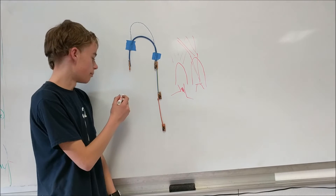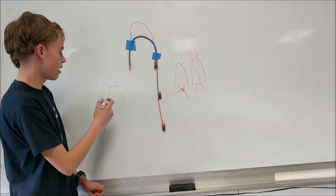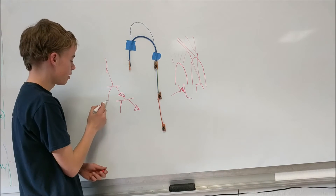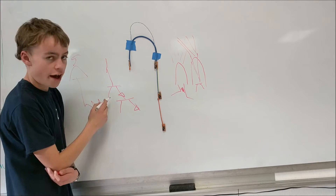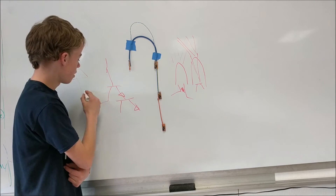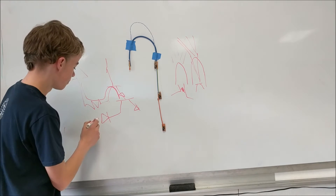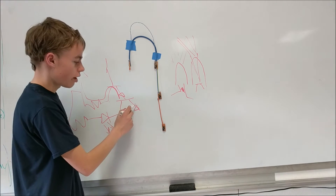The amplification is done through 2N3904 NPN transistors. The output from the phototransistor goes into the first NPN transistor. The collector of that transistor is tied to 5 volts, and when it's triggered by the phototransistor, it allows current to flow into the base of a second transistor. When current hits that base it activates the final visible-light LED. Current then flows through a resistor, through power, and through the transistor to ground.